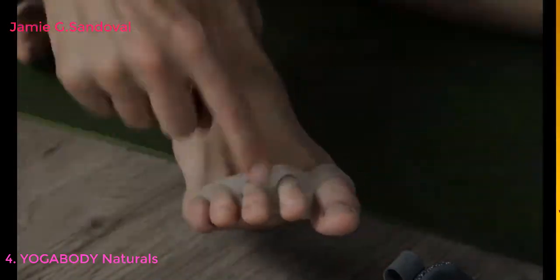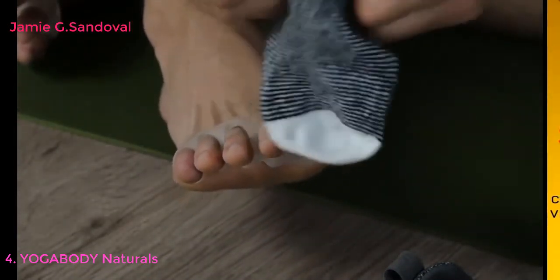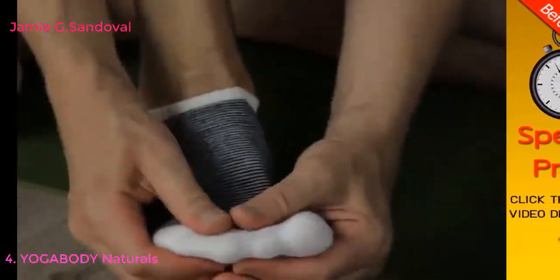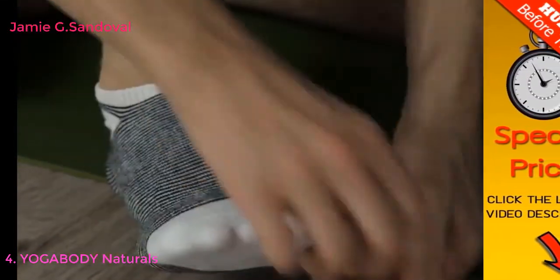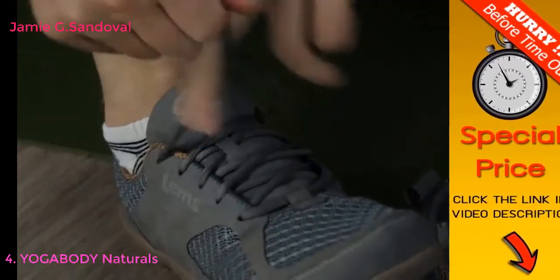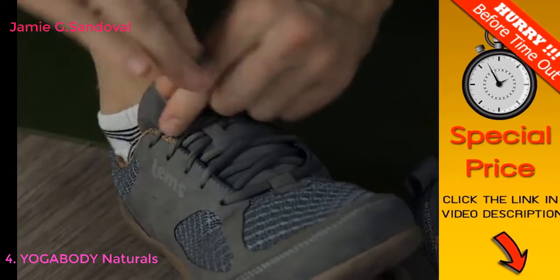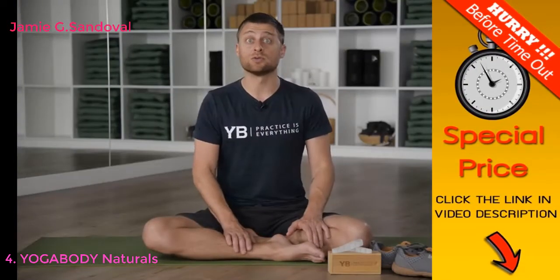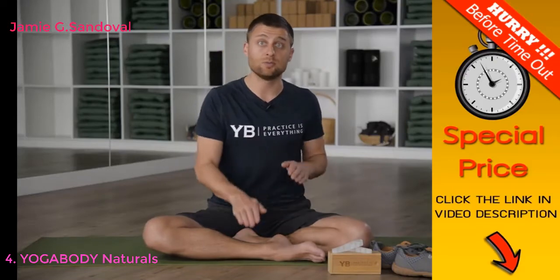First and foremost, start off slowly. I can now wear these for many hours at a time — even all day long — but when I first started, 10, 20, or 30 minutes was much more appropriate. These are big changes you're making to the soft tissues of your feet, so take it slowly. Keep in mind that your posture will change immediately: as soon as you put these on and start walking or running, the way you move is completely different.